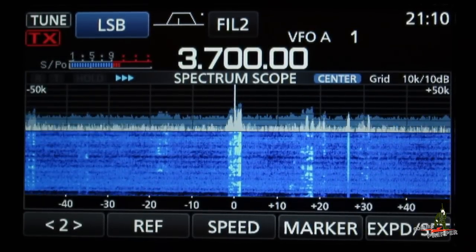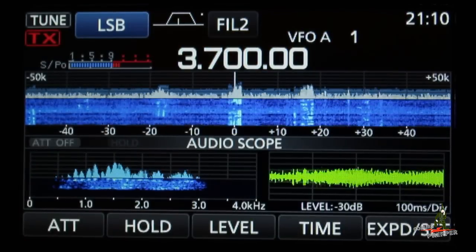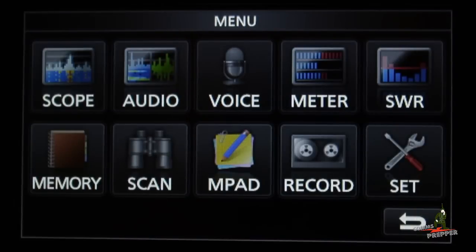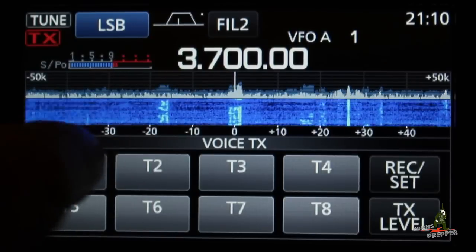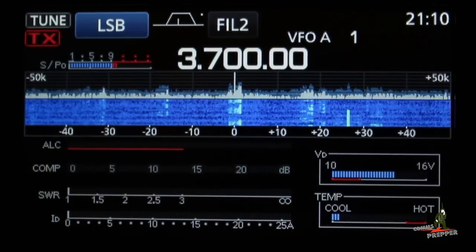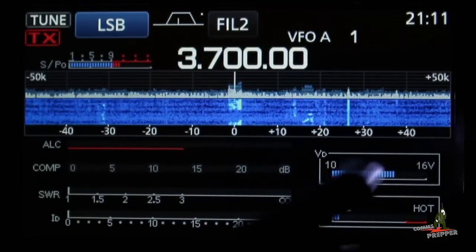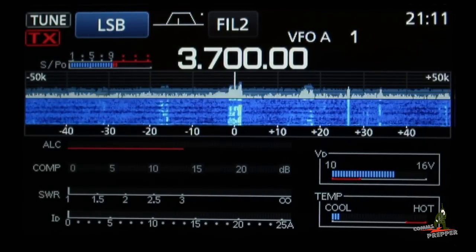Let's take a look at some of the menu options. Pressing menu brings up the scope, which is the waterfall. Hit menu again and that gives you the audio scope. Tap expand and it'll expand the audio scope; tap again and it retracts so you get to see the waterfall and audio scope together. You can pre-record voice messages on the onboard SD card — so if you're contesting you can tap that and it can be your call sign calling CQ. The meter function lets you see all available meters: automatic level control, compression, SWR, current, power supply voltage, and for those running digital, there's a temperature indication of your radio so you can keep an eye on your actual temperature — important when running digital at 50% power.